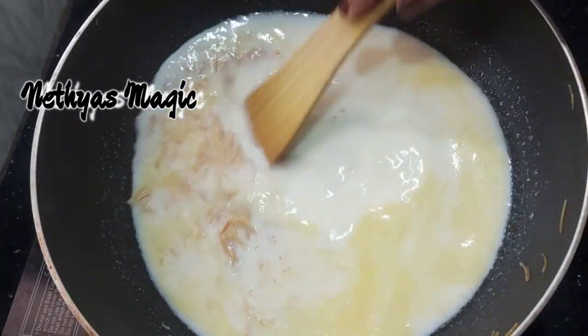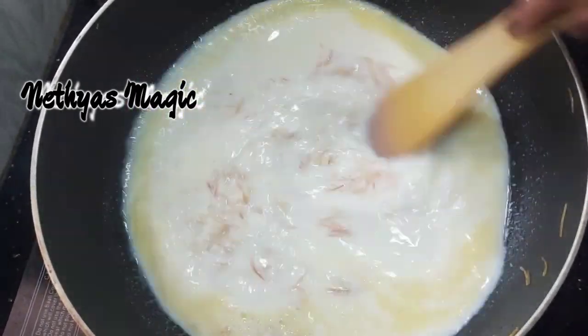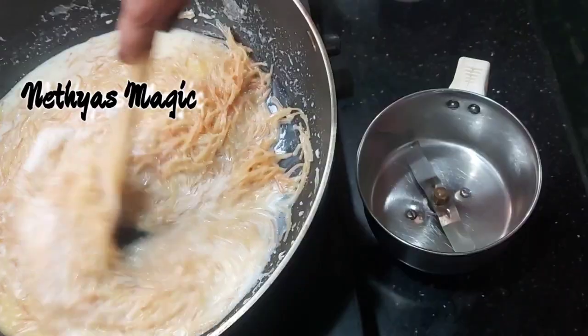Now let me mix it in. Let me cook this in medium flame. Wait until it is cooked, then let's prepare the next step.